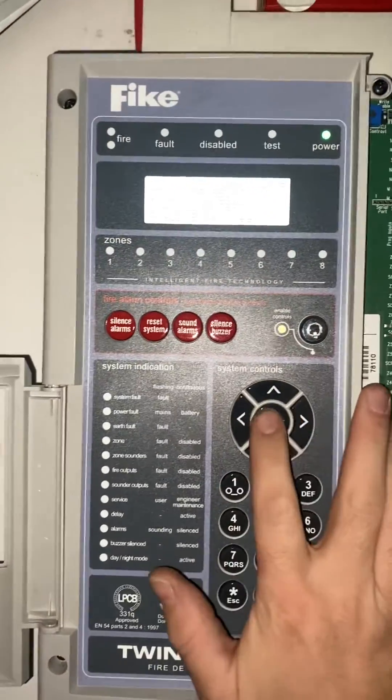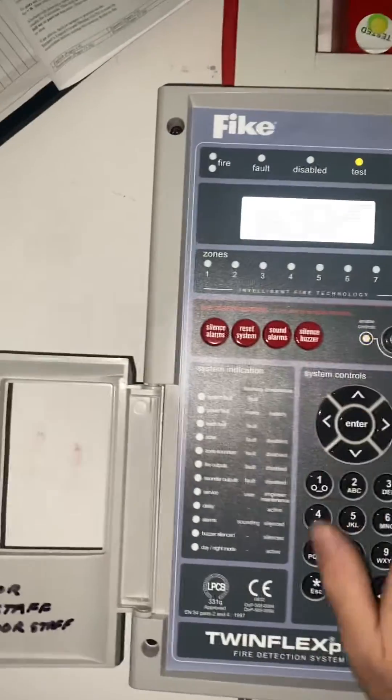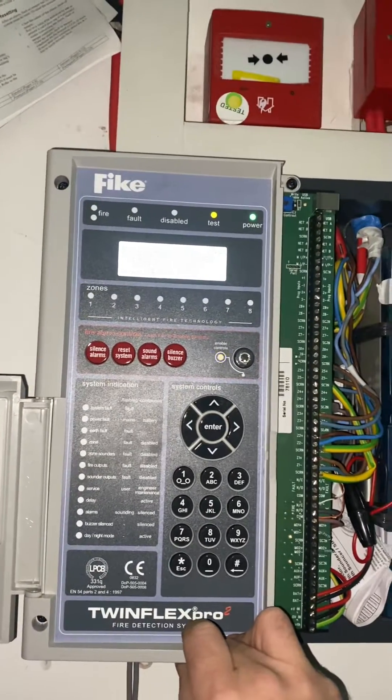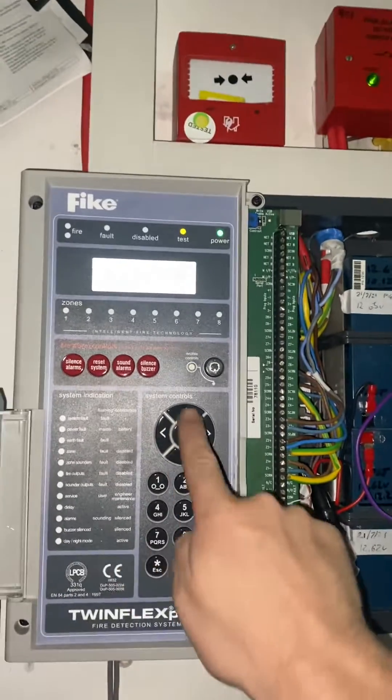I'm going to go silent in this case — press 2 followed by enter. Your test light comes on and it asks you which zone you want. Don't be tempted to push 0-1 or you'll get zone 10 for some reason — it's a really bad design. So if you want zone 1, just push 1 and hit enter.